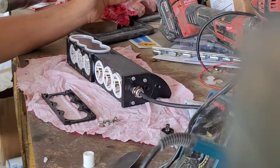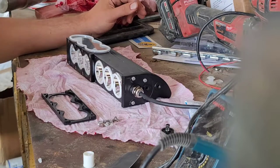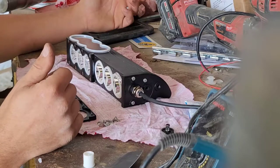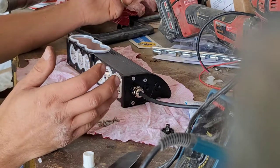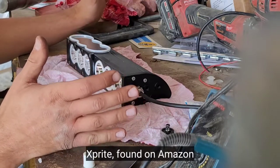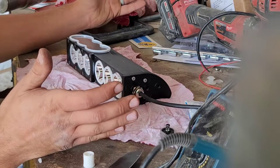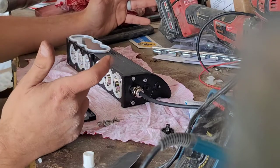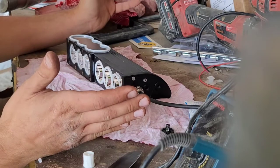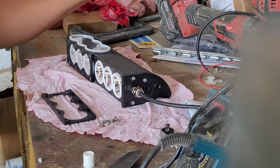Take that little cheap light bar — the amber and white strobes on the front — I spent an hour and a half ripping it apart and used silicone around every single connection point and sealing surface. That thing cost me 25 bucks and it's been on there for six years. Six years driving up and down these roads, and it doesn't leak. The lenses are faded and UV-damaged but everything still works. Again, not a testament to the quality of the light bar itself but to the effort put in before installation.